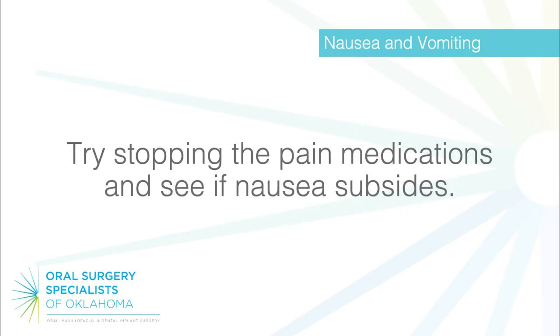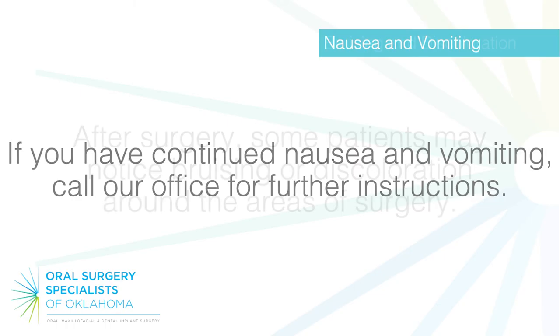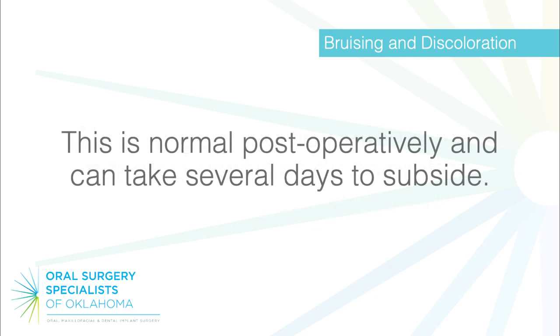Try stopping the pain medications and see if nausea subsides. If you have continued nausea and vomiting, call our office for further instructions. Bruising and discoloration: after surgery, some patients may notice bruising or discoloration around the areas of surgery. This is normal post-operatively and can take several days to subside.